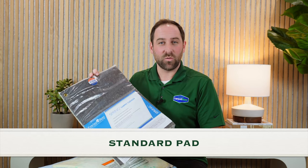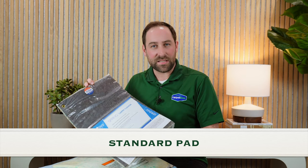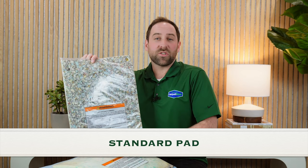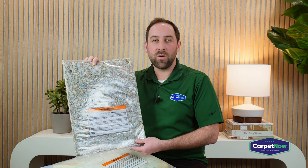The first option is the standard pad. Typically it's going to be a six pound, seven-sixteenths rebound pad that essentially looks like recycled foam. It works great especially if you're only going to be in the house for a short period of time. A lot of people that are moving or have a rental typically go with the standard pad to save cost while still getting a nice plush feel.